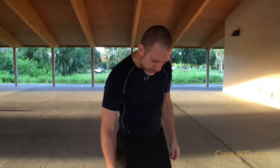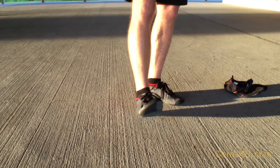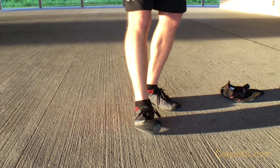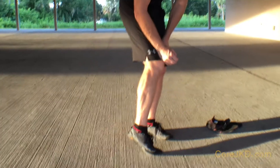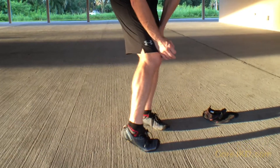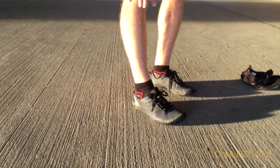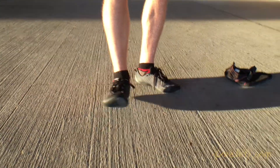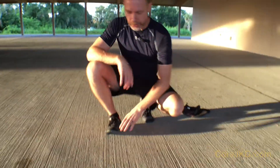We had a question regarding what kind of shoes we wear. So if you look down at my feet, we're looking at this type. Don't worry about the particular brand name because there are quite a few brands that have a barefoot type sole. This is a very thin but durable sole, and you'll see that it has a lot of different wear uses.